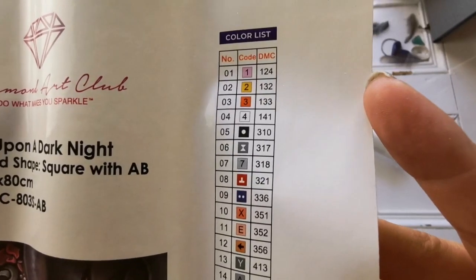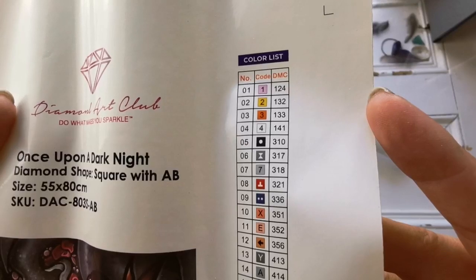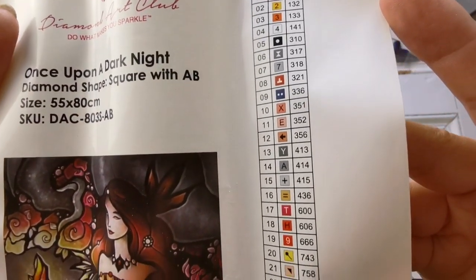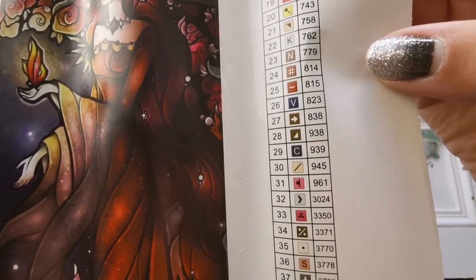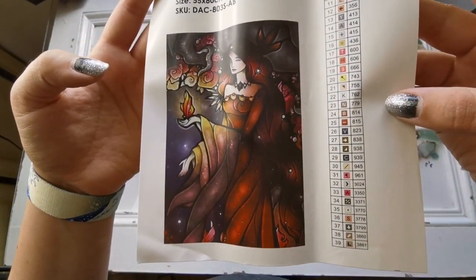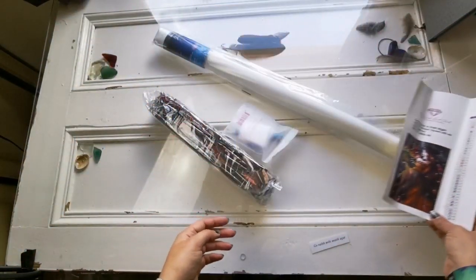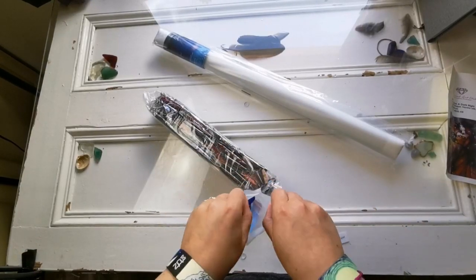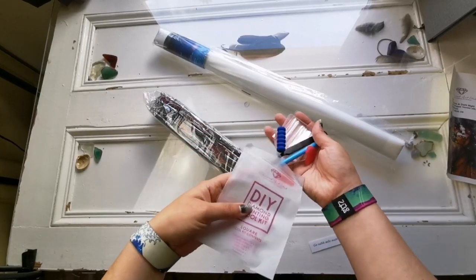The numbers are really tiny on this one, but look at all of those ABs — there are four AB diamonds, four different colors. AB stands for aurora borealis. I'll show you how they're different from the normal diamonds in a little bit. These are all the symbols on the painting — it's very dark, lots of brown and red, but I think the end effect will be really nice.